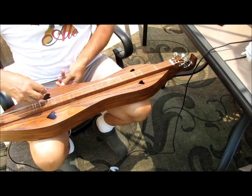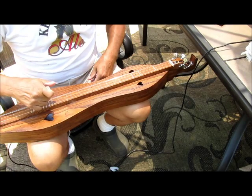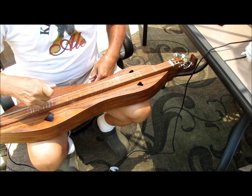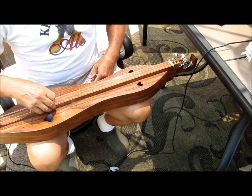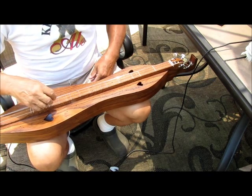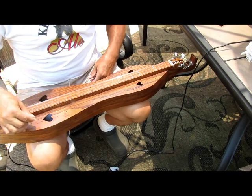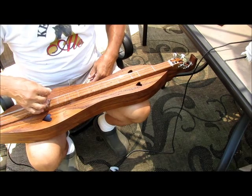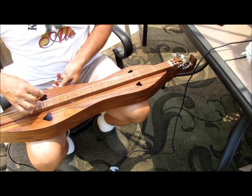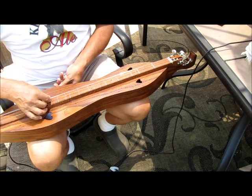I'm going to go ahead and set the amp on. The amp is set to the effects being on — chorus and composite — and the amplifier setting is the acoustic guitar. That gives the most normal sound to an amplified dulcimer. I'll go ahead and turn it up and set the volume up on the preamp on the dulcimer.